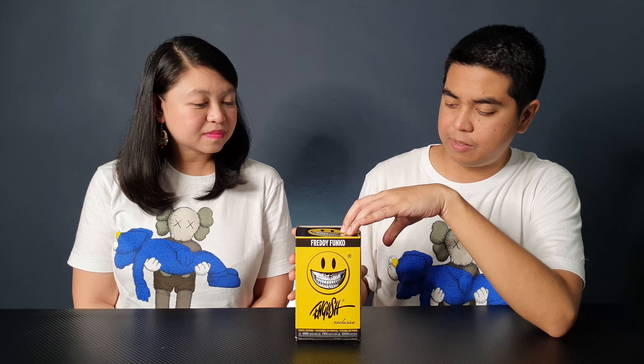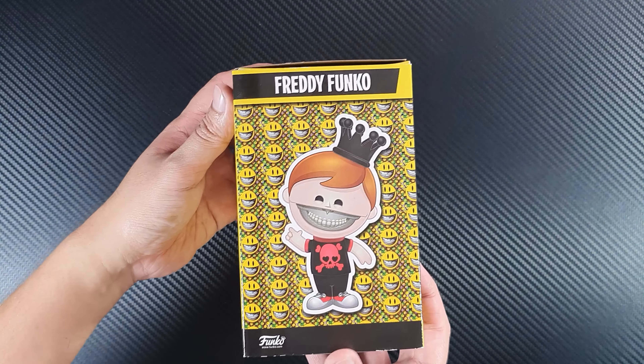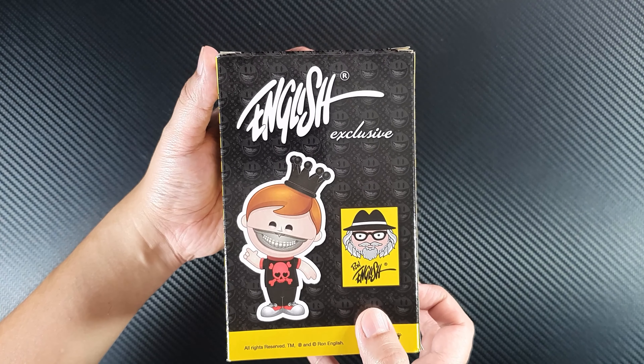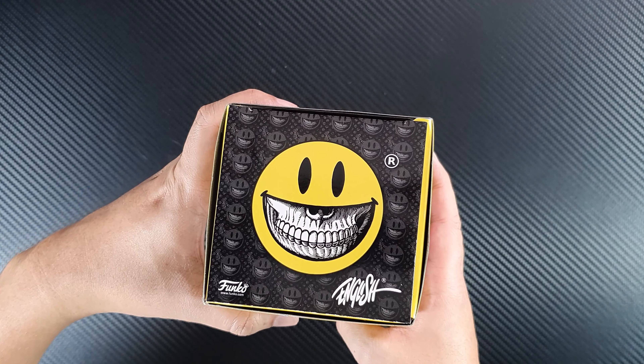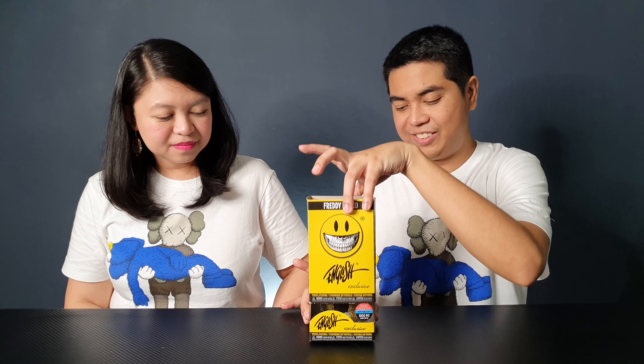The box is pretty special. We already looked at it earlier today because we are very excited. I haven't seen any Freddy Funko in this kind of packaging. At the front you can see the Ron English logo and of course the smiley green. On the other side you'll see the Freddy Funko and what the figure looks like inside. At the back is the logo of Ron English and Freddy, and the other side shows another photo of the figure. The top has that green and it slides up to reveal the Freddy Funko inside.